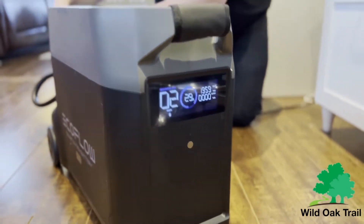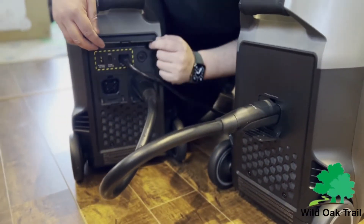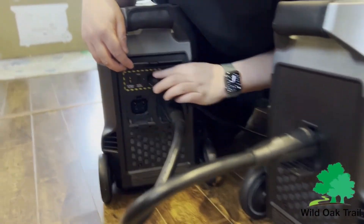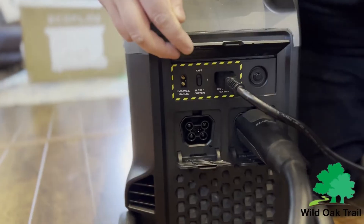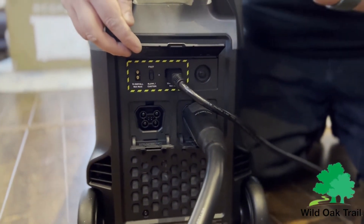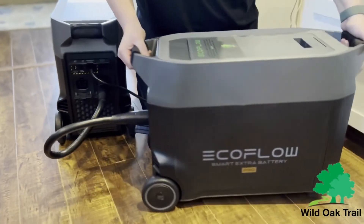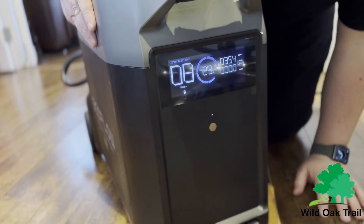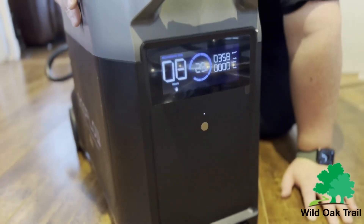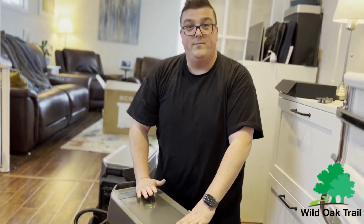Now if you come around over here you're going to see — I'll make it easier so she can see this — it says slow or fast. We have it on fast right now. We can actually control how fast or slow we want to charge. As you saw we had 1,300 watts. If you were in your car or truck your inverter wouldn't be able to pull 1,300 watts. So you go to slow and now you're going to see this drop down to 350, just under 400 watts. This way a car inverter will be able to charge this as well. If you have any questions please feel free to chat with us at www.wildoaktrail.com — thank you for stopping by.